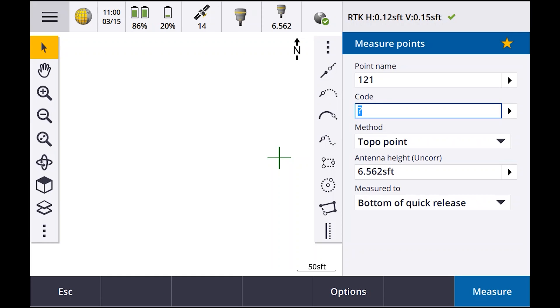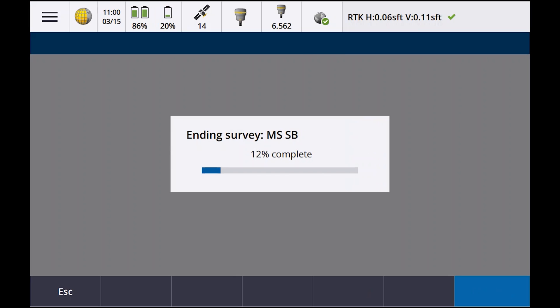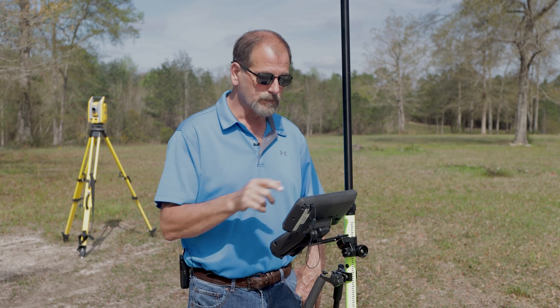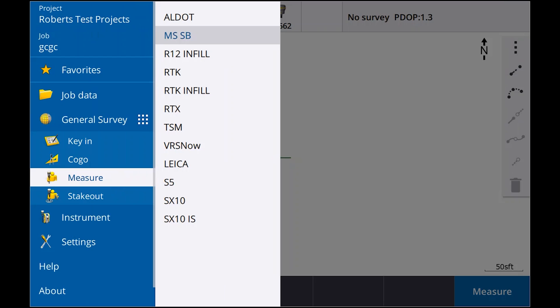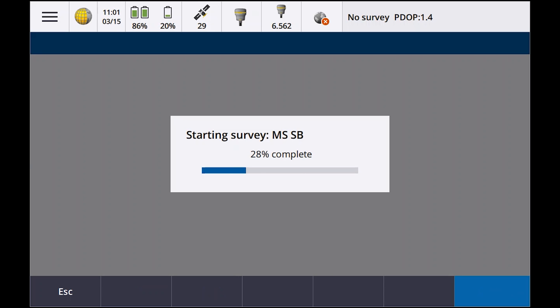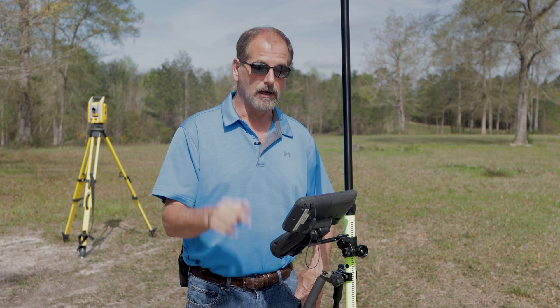What happens is if I go in and say measure, then end survey — without powering down the receiver — most of you guys are probably powering down the receiver and not even seeing this problem. If I go to measure and go back to Mississippi single base and say measure points, you're going to see it goes to 90% and then stops. It will sit there all day and never connect up. That's the bug.